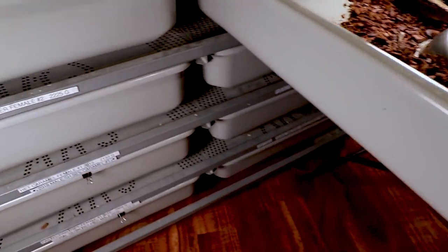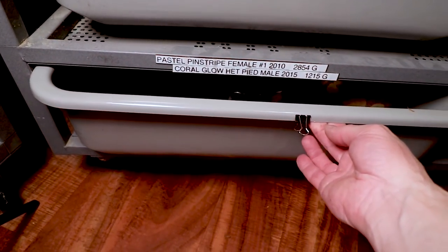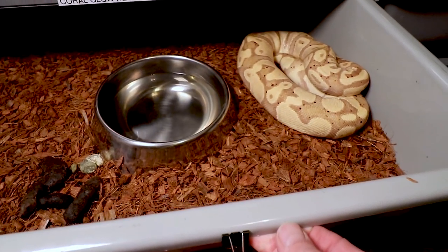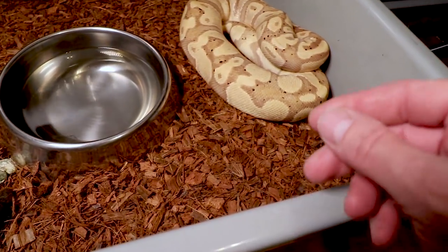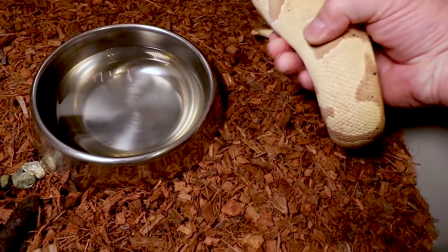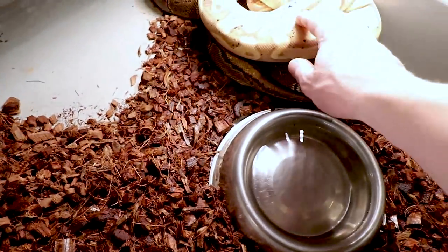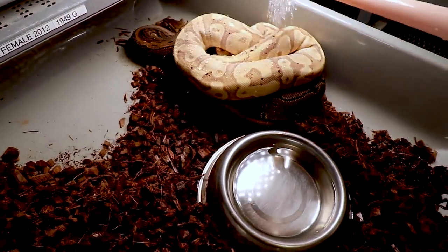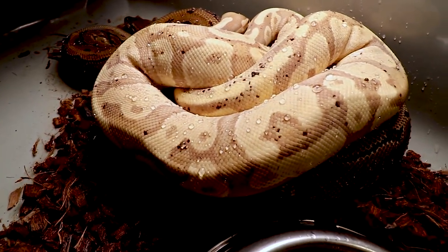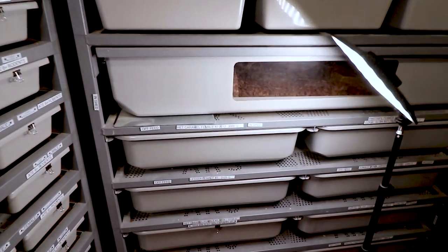I added fresh water and some moisture to the coconut husk — it was really super dry — and did a little spot cleaning. I come down to my coral glow. You definitely don't want to separate them if they're in a lock, but after five days these guys will not be locked. I take the male and put him right on the female, then spritz them with a little water to kind of wake them up and get them in the mood.